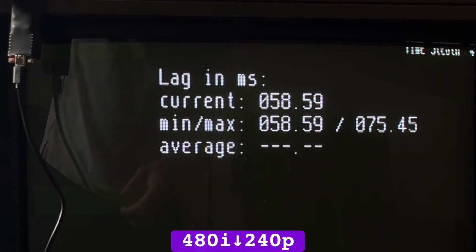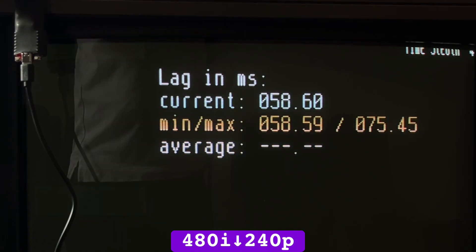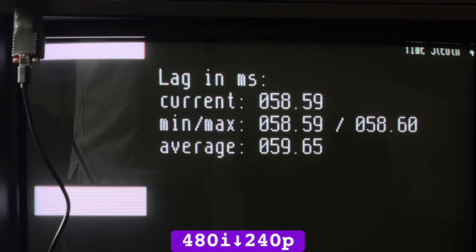Lag when downscaling 480i at 60Hz locked was excessive, with more than 3.5 steady frames. Interestingly, 480i smoothly de-interlaced to 240p, whereas 1080i downscaled to 240p by bob de-interlacing, so each progressive field flickers just like the Extron downscaling trick without the flicker filter.